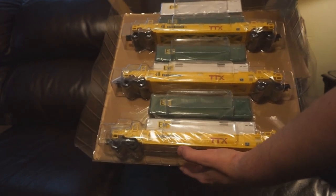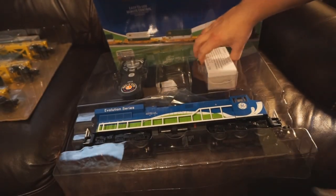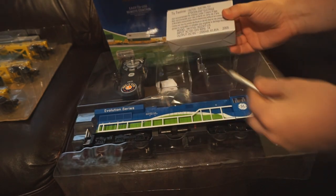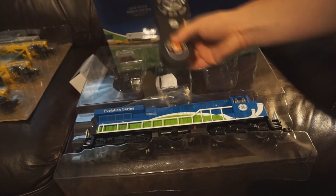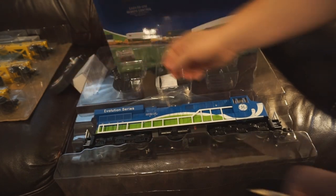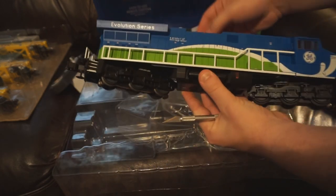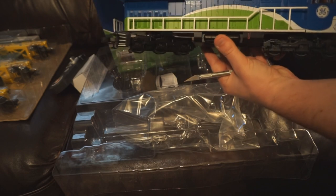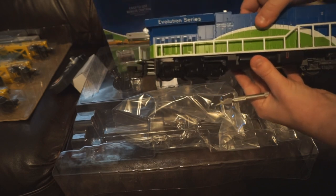I really like this simplified packaging — it makes the process a lot easier. First up, here's the transformer, the power pack that plugs right into the LionChief track section. Then the LionChief remote. And the Tier 4, number 2015. Now, for all the rivet counters out there, please note this is a starter set locomotive. It's not meant to be an award winner, but it is a nice representation of 2015, as we're going to see in just a minute.